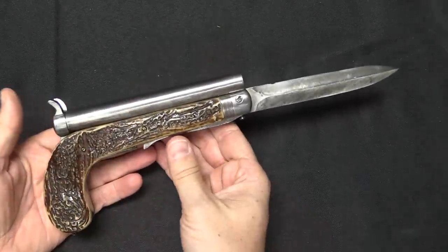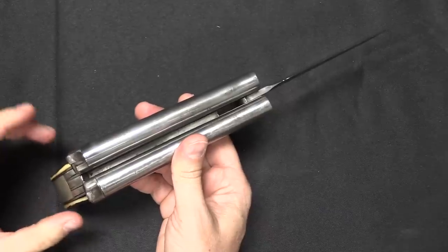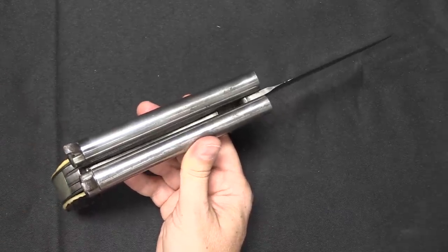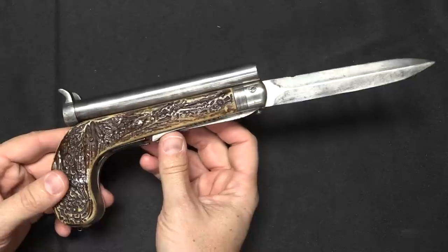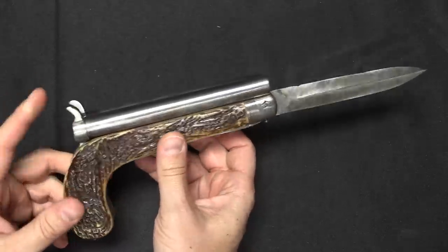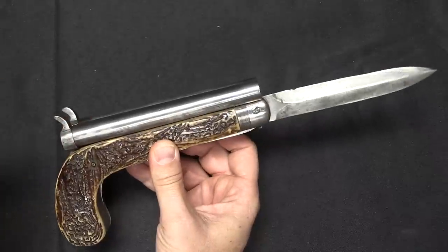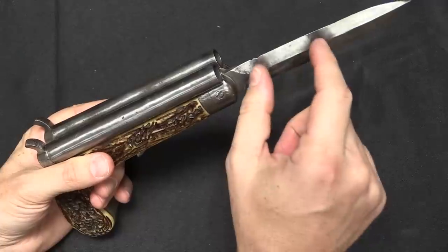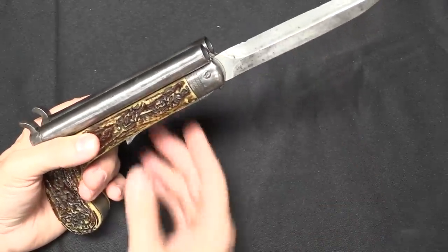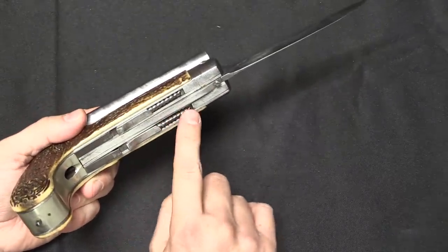Let's consider where these show up historically, because there are absolutely authentic vintage examples — typically late 1800s knife guns. Some of them are pinfire, some of them are percussion, like this one. Usually what they are is a single barrel with a small knife, and sometimes a few other little accoutrements. Some of the really cool ones have corkscrews, which this does as well.